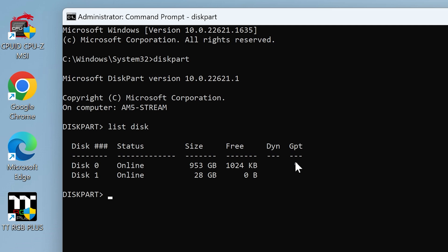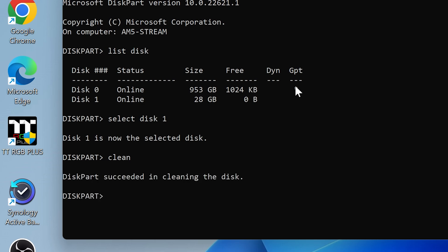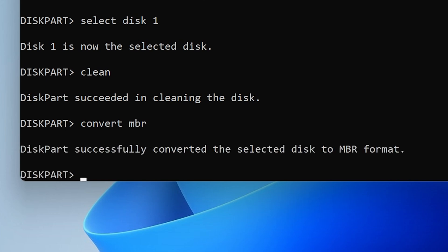If the USB does show GPT, you can type in the clean command, which we'll go ahead and do anyway. First, we have to select disk one. Disk one is now the selected disk — obviously if you select the wrong disk this could erase all your data, so do be careful. Type in 'clean' and the disk is now cleaned. You can also do 'convert MBR' if you're not entirely sure, and diskpart will confirm the selected disk has been successfully converted to MBR format.